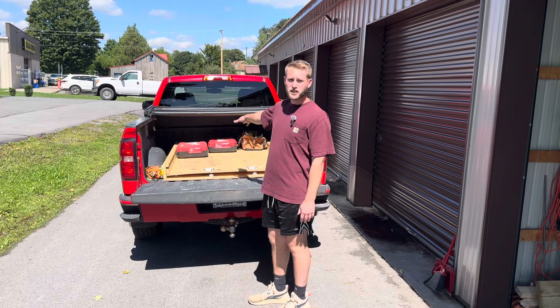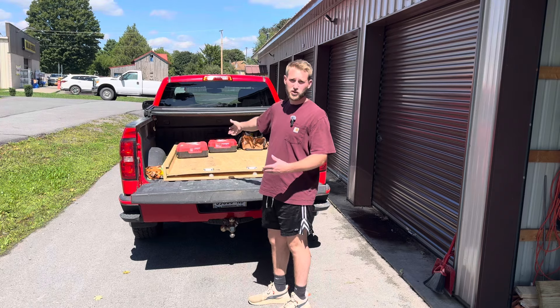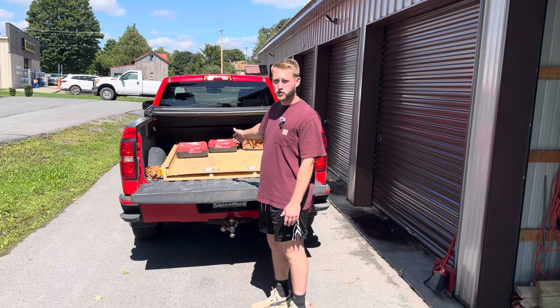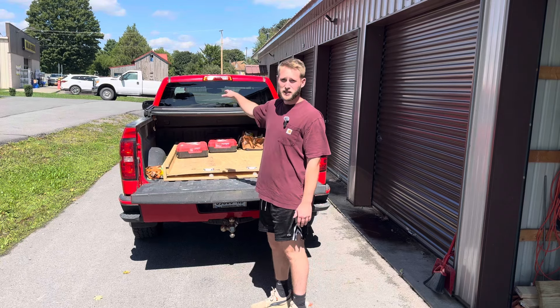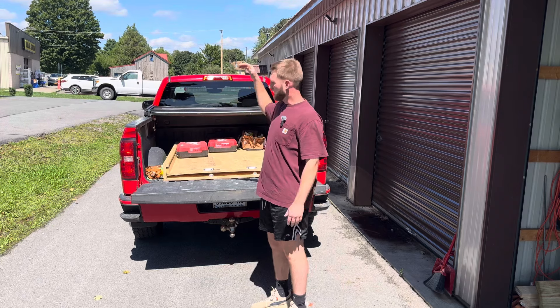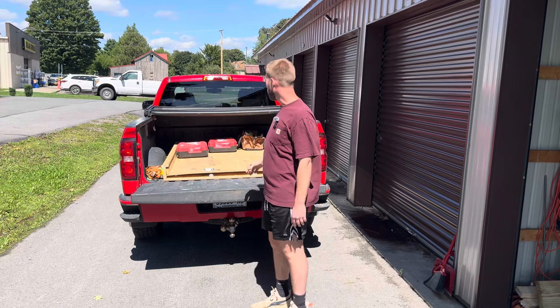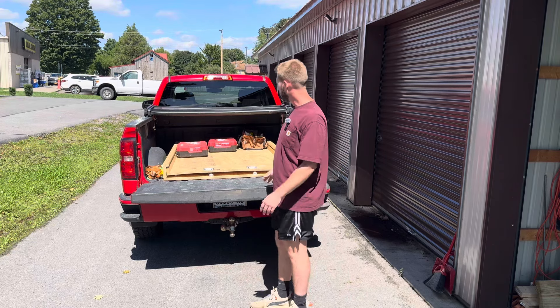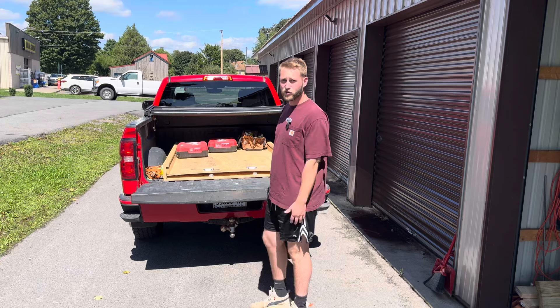I've got some stuff on here just as an example to show you how it works. A lot of guys that have trucks — it sucks when you need something up front. You either got to get up into the truck bed, or if your truck's high, you can't even reach over. So that's what this does. I'm sure you guys know how the bed slide works, but let me show you how it works and we'll go from there.